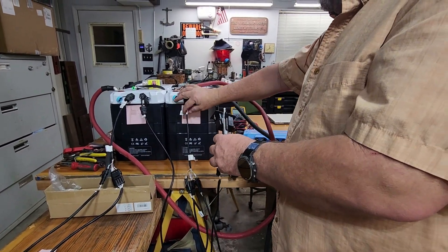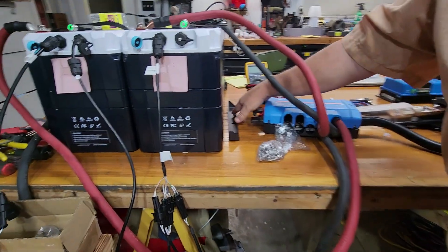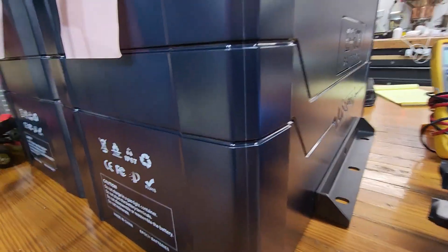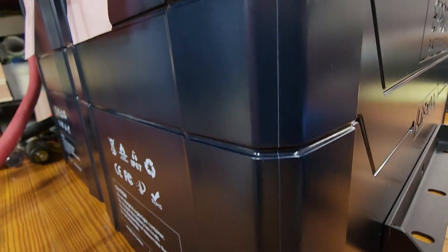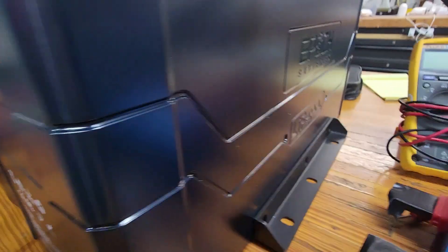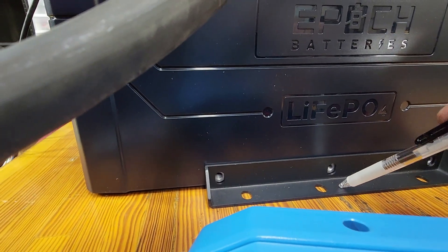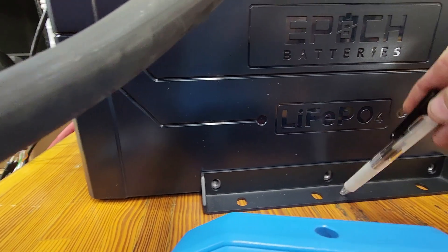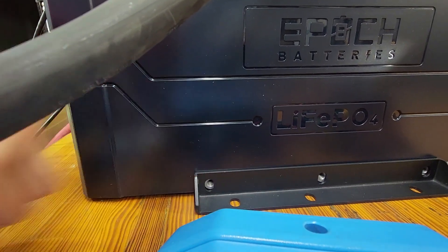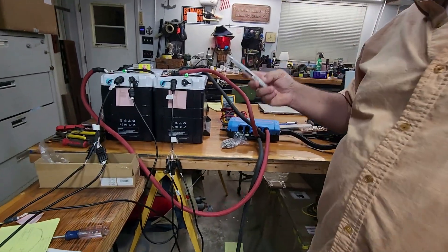I just got these battery mounts in — they mount to the sides using those holes on the battery case. Epoch thinks of everything; they're very well engineered. As a mechanic of 40 years, I always notice when engineers make it hard to access bolts. Epoch offset the holes slightly so you can always get to either bolt. Little details like that are what I always notice Epoch doing right.